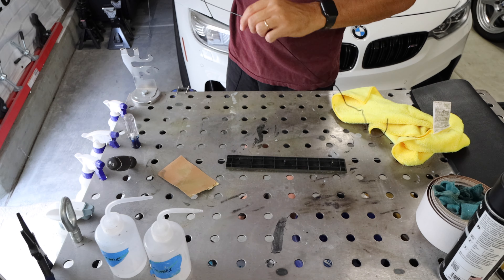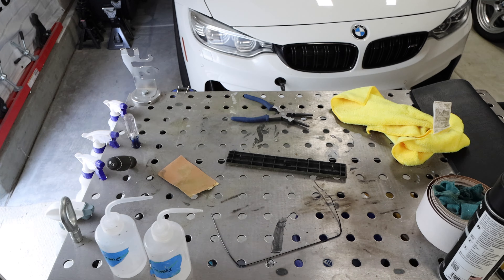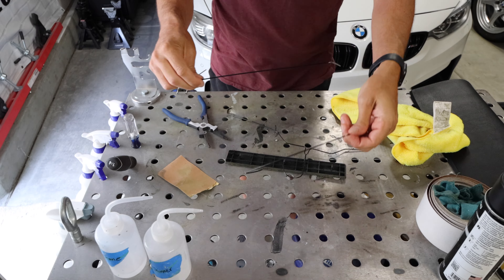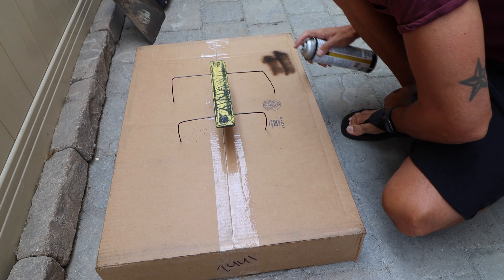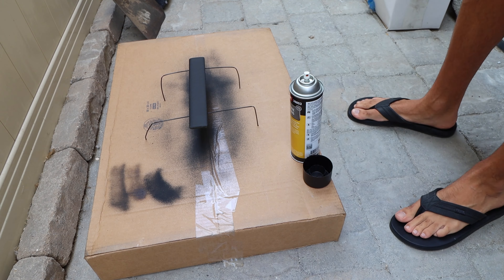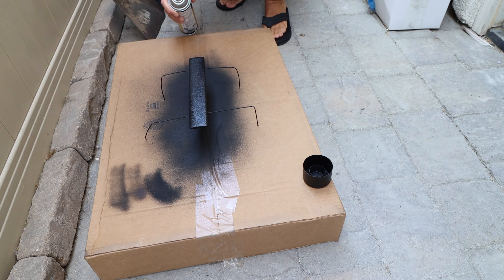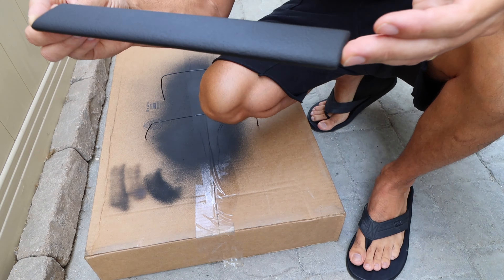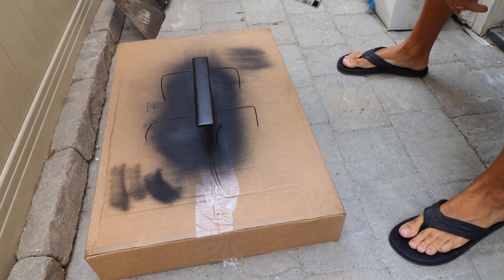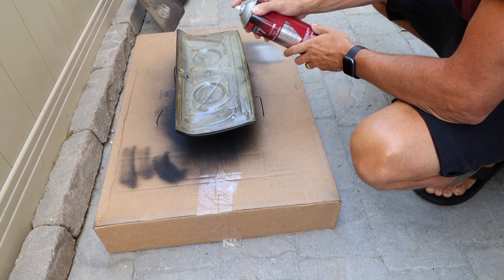I had some extra metal hangers laying around, so I cut them up and stuck them in some cardboard to build a little stand to paint on — that way you can get all the sides and edges. We're going to do the texture coating first. I think it calls for three to five coats; I did three and it came out really nice. It flashes very quickly so this isn't a long process at all. Then I'm going to hit it with the black trim paint — three coats of that too — and it came out really, really well.